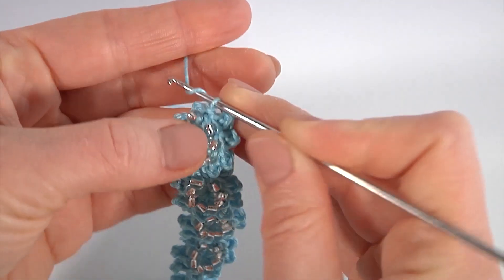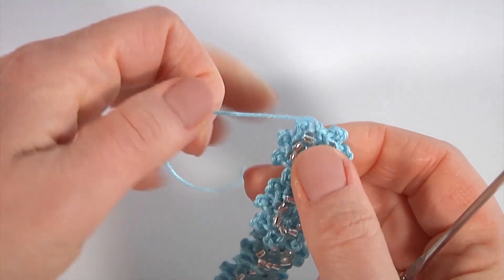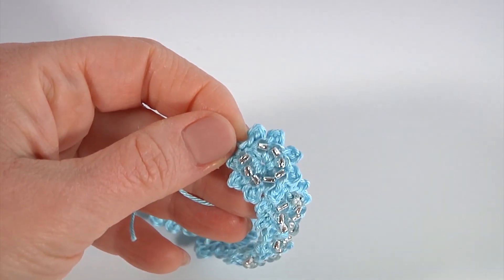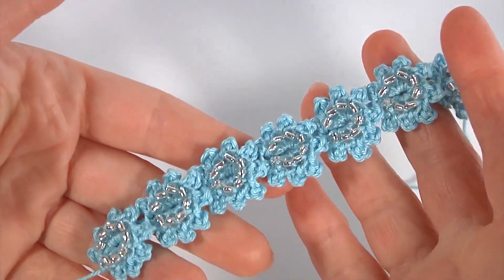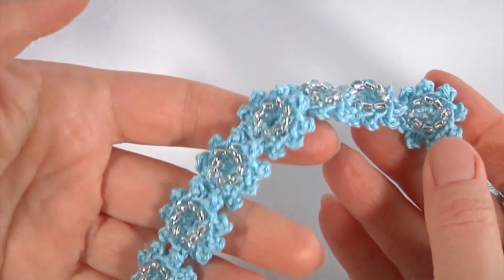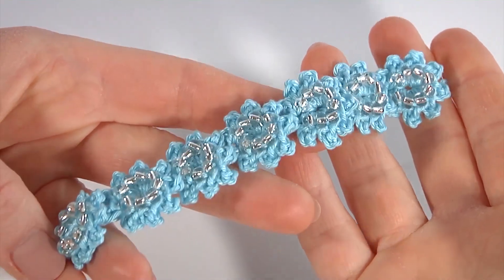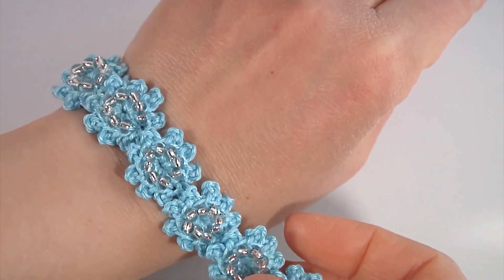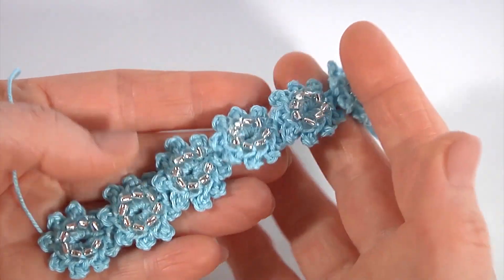После того как выполнили нужную длину, покажу как завершить проект. Выполняю соединительную на последнем полустолбике, просто обрезаю нить, выполняю воздушную, хорошо подтягиваю. Обращаю внимание: если хотите закрепить застёжки, нити нужно оставлять немножко больше, чтобы пришить застёжки, или потом отдельной ниточкой пришьёте. Вот такая красота у нас с вами получилась, нежная — давайте изнаночку посмотрим. Сегодня мы с вами научились вязать потрясающий шнур, который может стать основой для любого украшения. Можно сделать браслетик — будет очень красиво, нежно, аккуратненько.